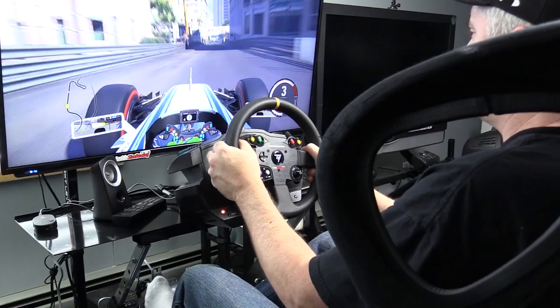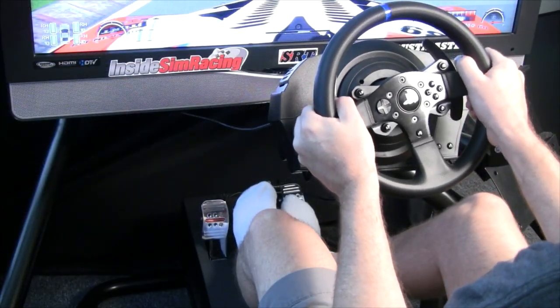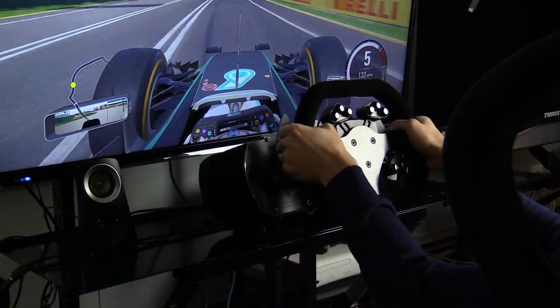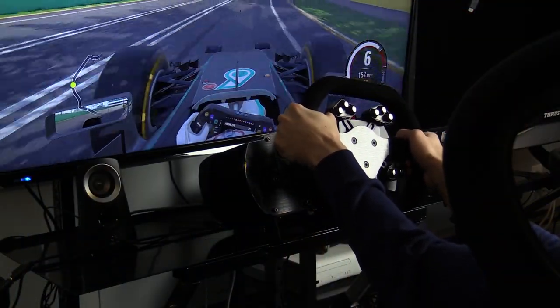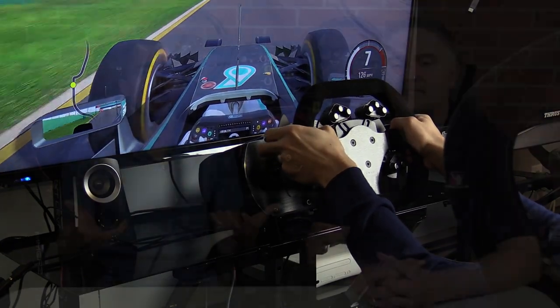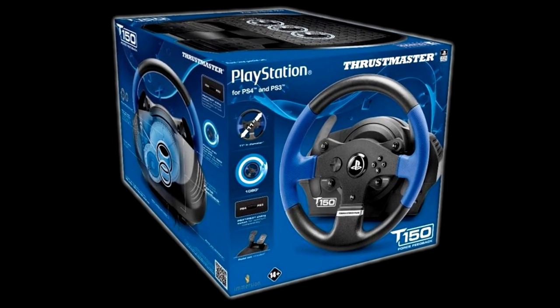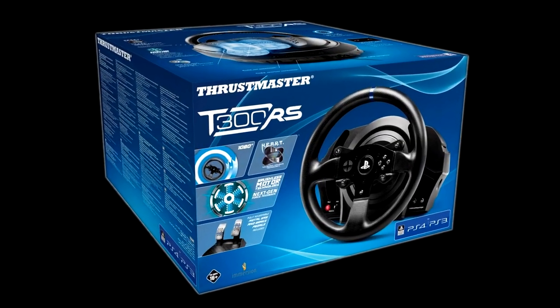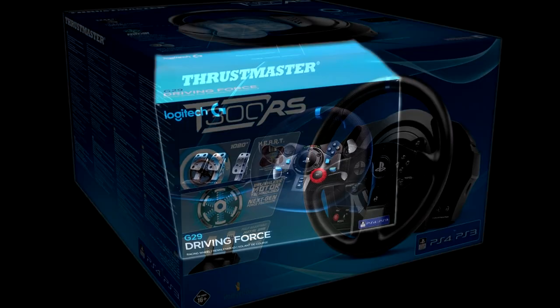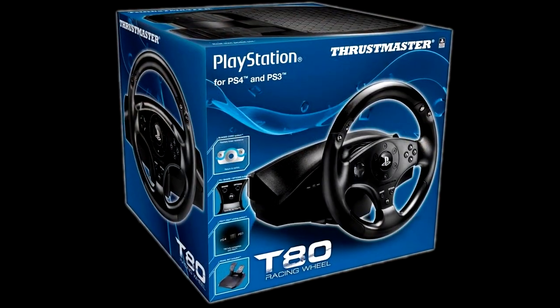We get asked all the time what wheel should I get, and between this guide and all our reviews that should answer your question. Of the six choices we went over, we would recommend only three: the T150, the T300, and the Logitech G29. These three wheels offer the best bang for your buck and really just perform the best — they're the most practical options.